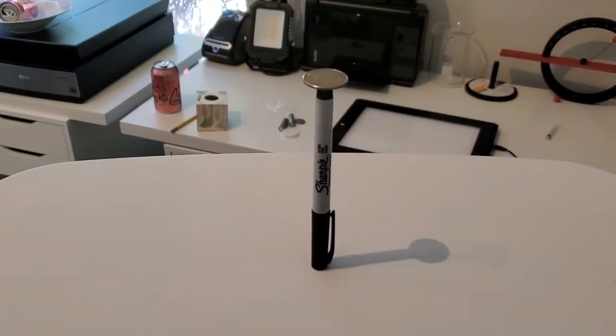You can even put a quarter on top of it. Really, really super stable.